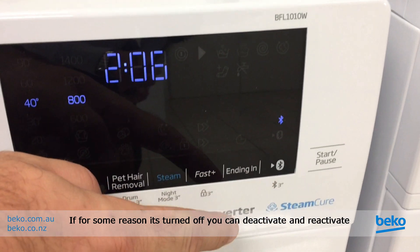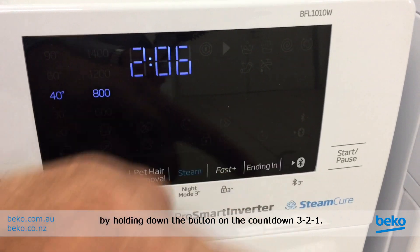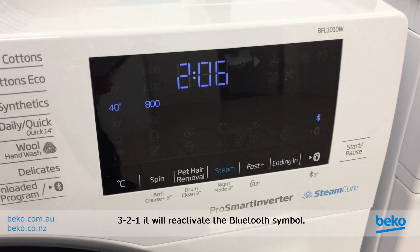If for some reason it's turned off, you can deactivate and reactivate by holding down the button and it'll count down three, two, one. Hold it down again — three, two, one — and it'll reactivate the Bluetooth symbol.